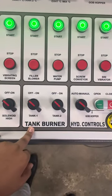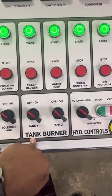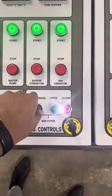Here is the tank bundle control with tank one and tank two, along with tank one and tank two hydraulic control, and auto-manual selection.